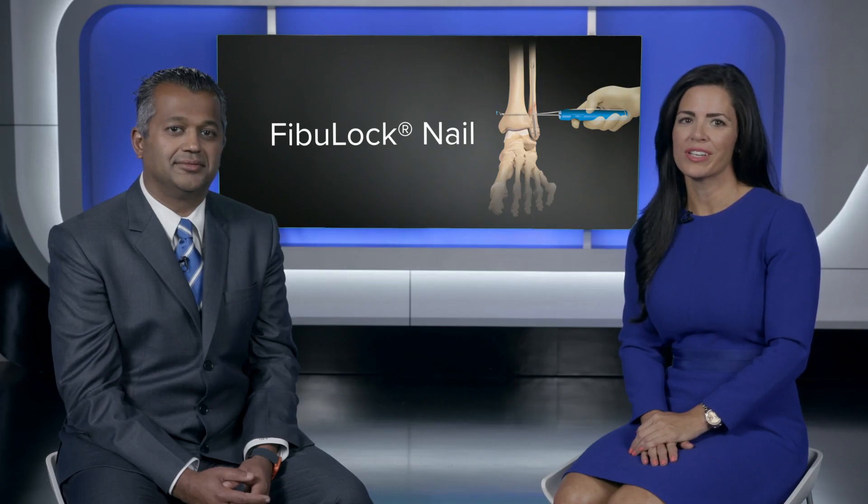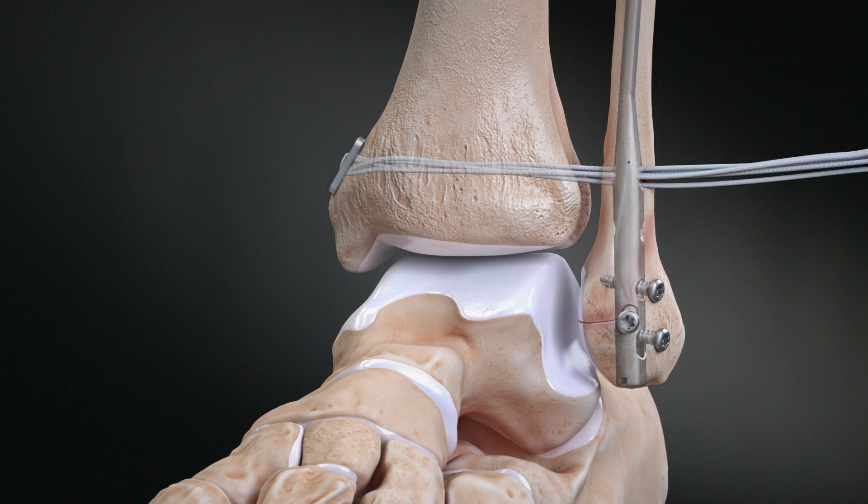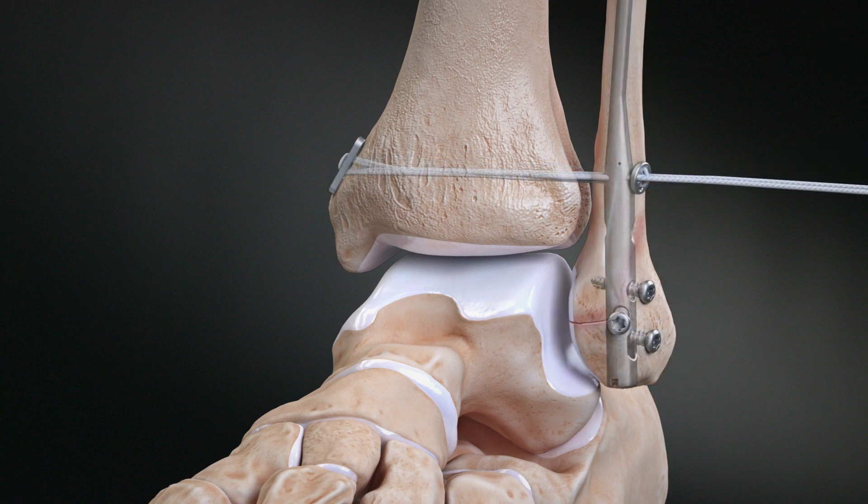Hello, I'm Lindsay Dorrell, and joining us today is Dr. Céline Parekh, co-chair of the Foot and Ankle Division at Duke University. Today we'll be discussing the treatment of ankle fractures utilizing the Fibuloc fibular nail for intramedullary fixation. Dr. Parekh, welcome and thanks for coming.